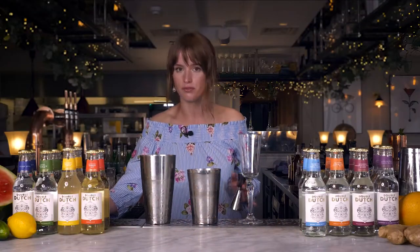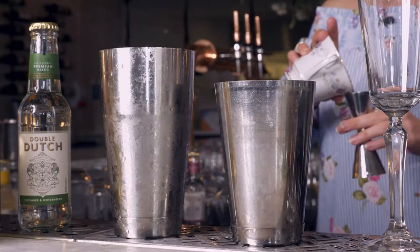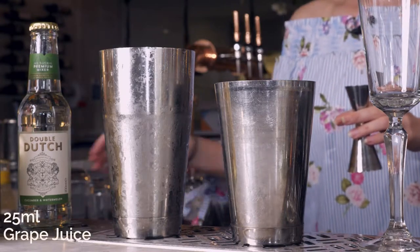Due to the cucumber's freshness and the watermelon's warmth, I wanted to do something that was kind of reminiscent of summer spritzes and like an English garden spritz.